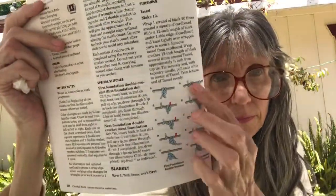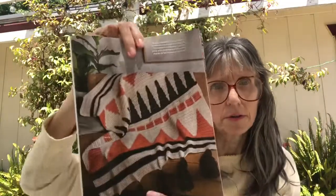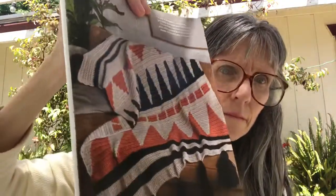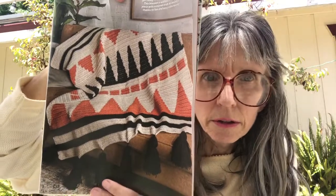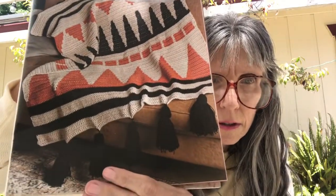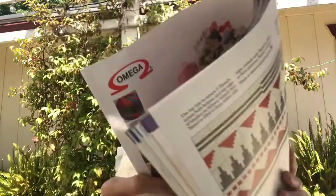They show you some stitches, and here is the finished blanket. There's also a diagram on the back for it.